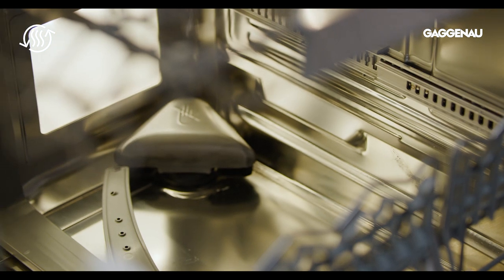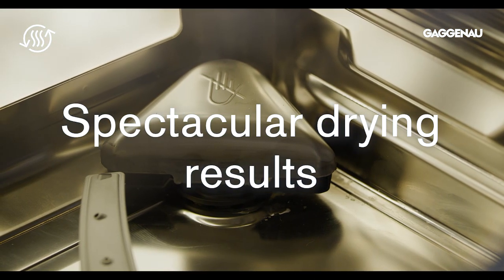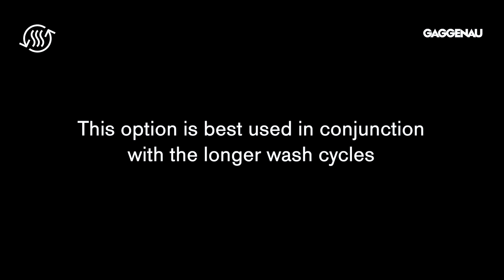When this option is engaged, a fan circulates the heat throughout the dishwasher for spectacular drying results of all items, such as glass, steel, porcelain, and especially plastic items. This option is best used in conjunction with the longer wash cycles that use higher temperatures.